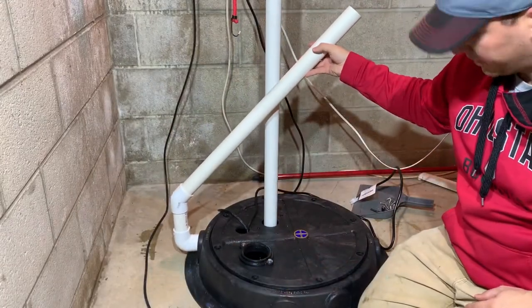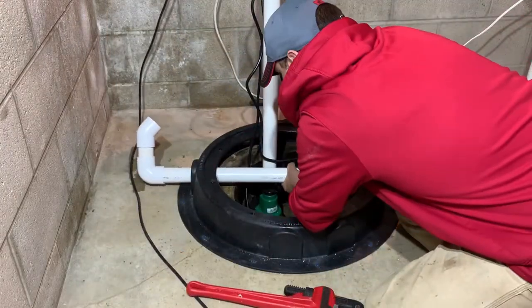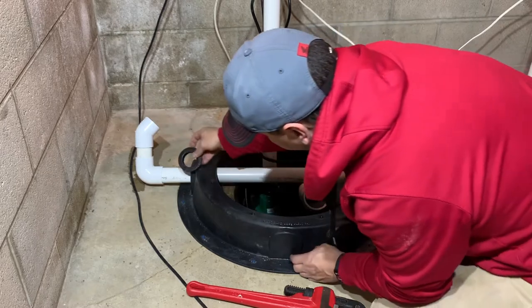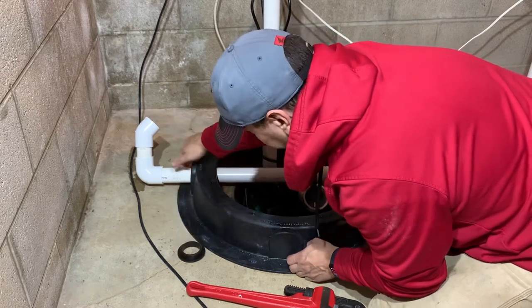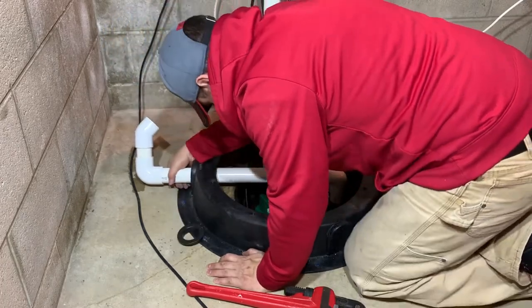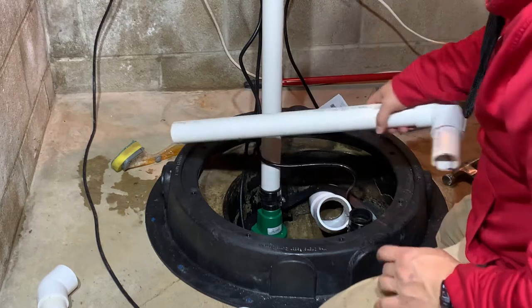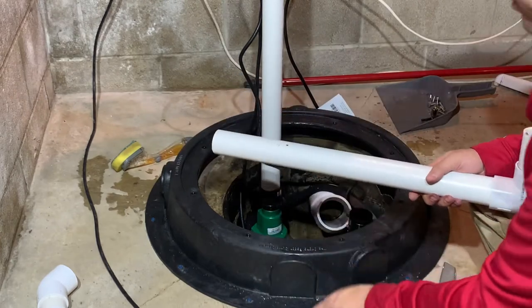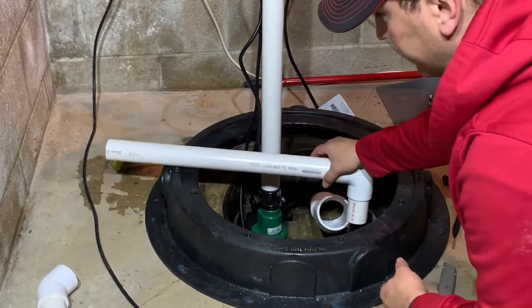I'm running this pipe out of there and then I'm going to Y into this. I tried and tried to get the grommet in there with the pipe already in — it's literally impossible. So fortunately I have some couplings. I'm just going to cut it, slide the pipe in the grommet, and do the coupling right here. It's really not a big deal. I should have thought about that — I might have been able to slide it in before I screwed the dome down, but whatever.